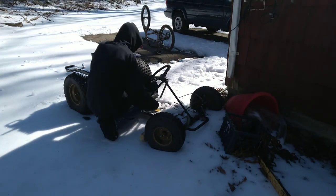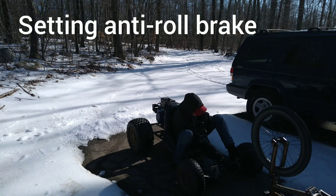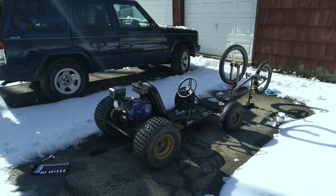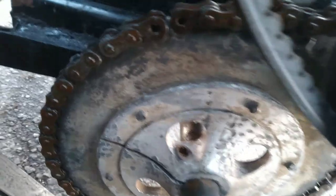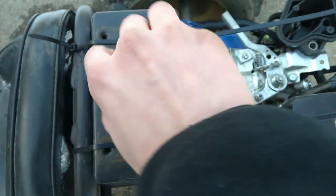Oh man, that thing's looking good. I just eyeballed this chain, did it perfectly, and got the perfect alignment and everything. Got some good luck. We got everything connected. As you can see, it's drivable now, but as you can see here, we're bone dry.